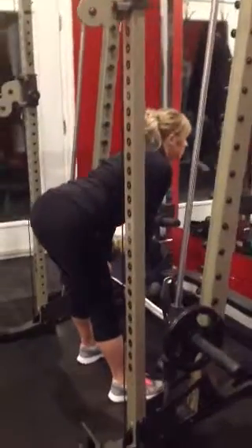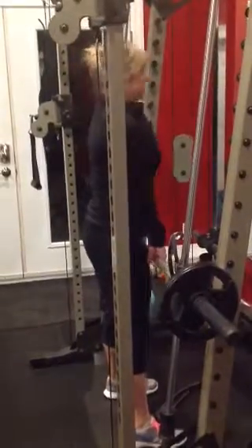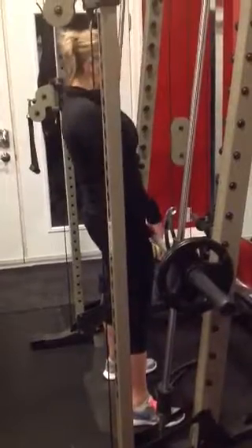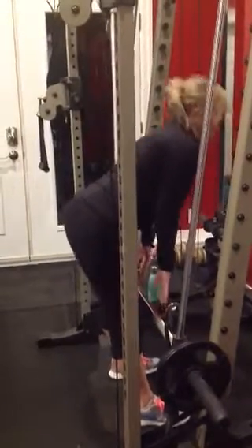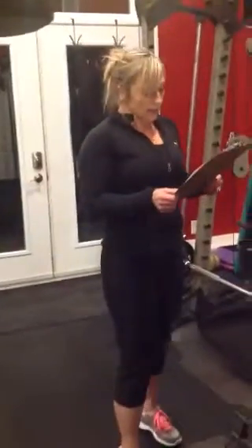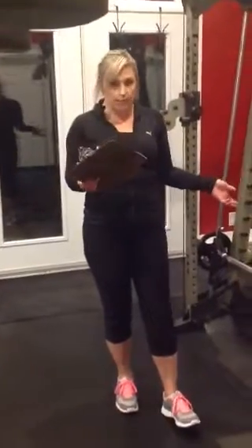That's all there is to that one. Form is key for you to be able to feel it and target those hamstrings. We are doing a total of 12. You can also do an alternating grip — I should show you that.